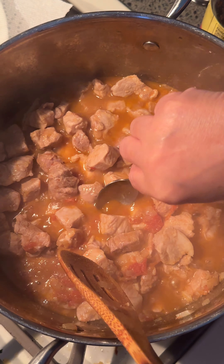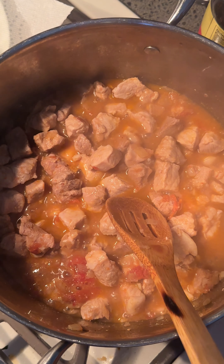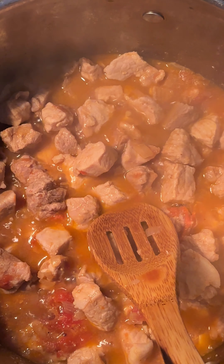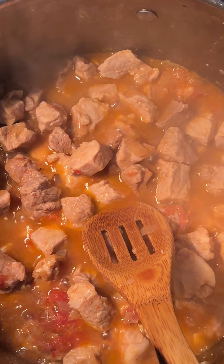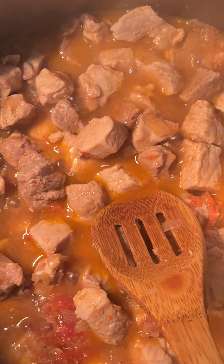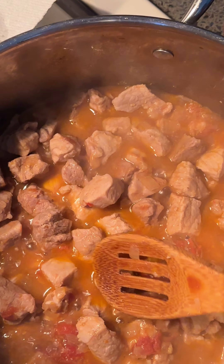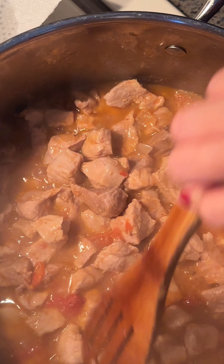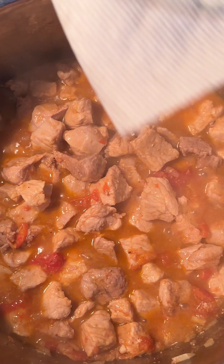Now I'm tasting it. Remember, it's a salted shrimp fry, not just shrimp fry, so that's why it's salty. I added one full teaspoon. Mmm — perfect. Taste it according to your own taste and adjust it. The water has receded now, but I want it to have a little sauce in there so I can put it on my rice.